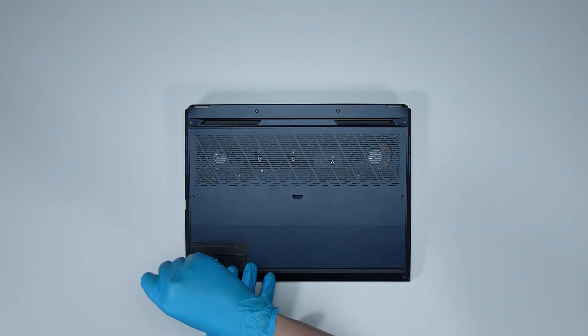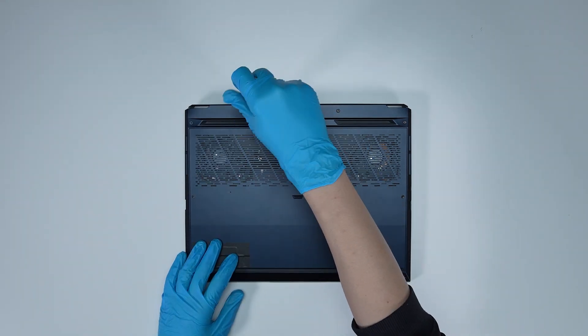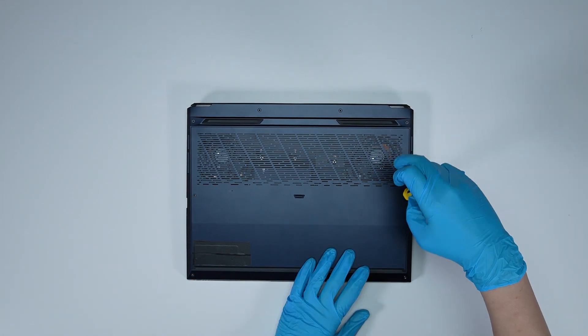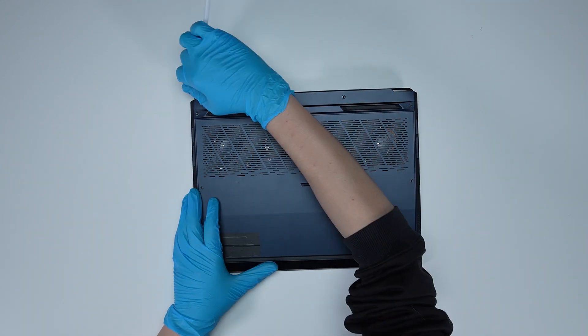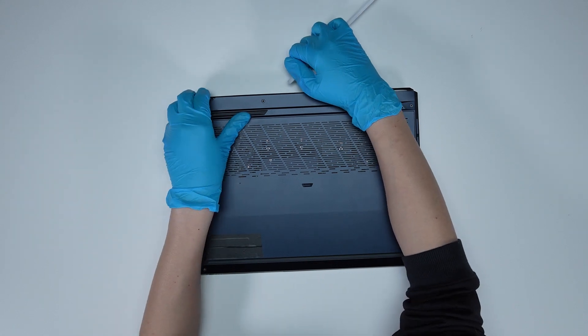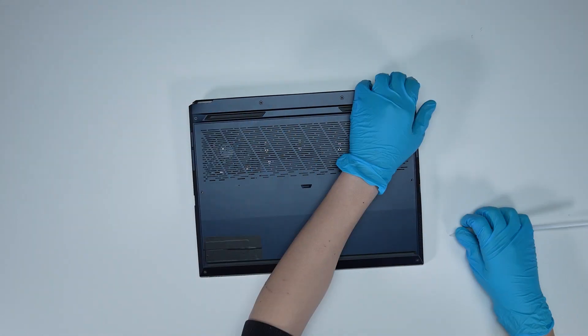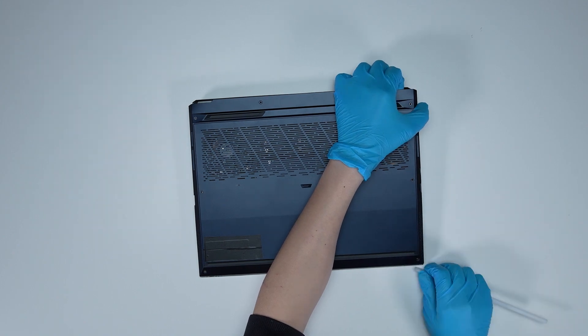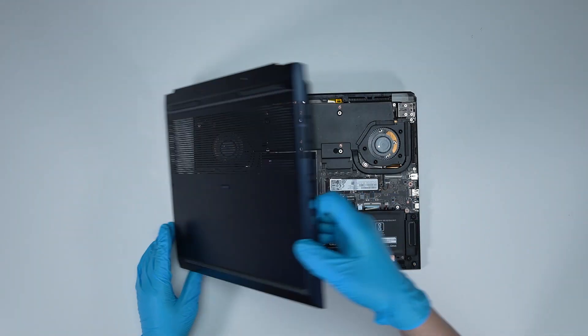Using the screwdriver, unscrew the back cover of the laptop. The laptop contains a total of 8 screws. After removing all the screws, use the plastic prying tool to lift the bottom cover from the top side, then lift from the right side to detach the hook. Then gently slide through the casing from the right to left side.